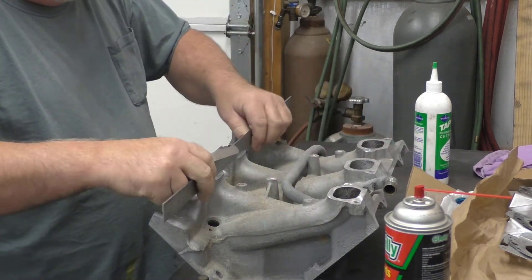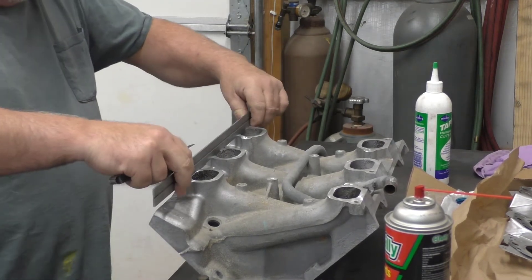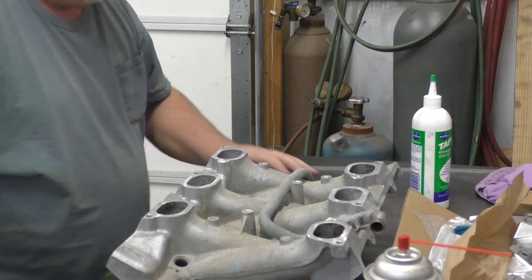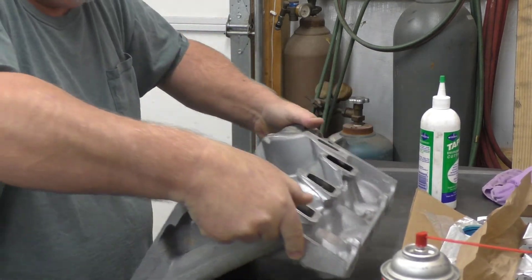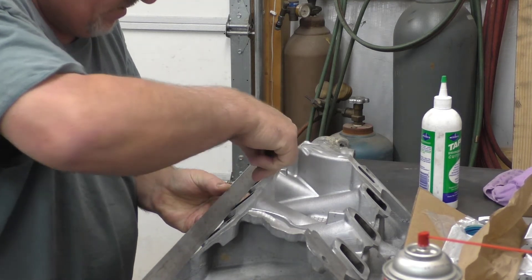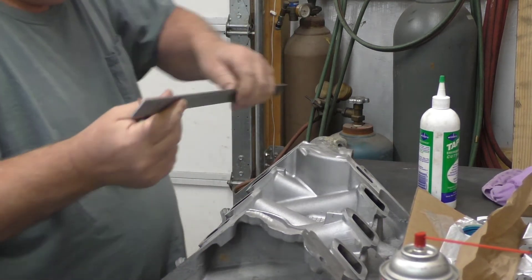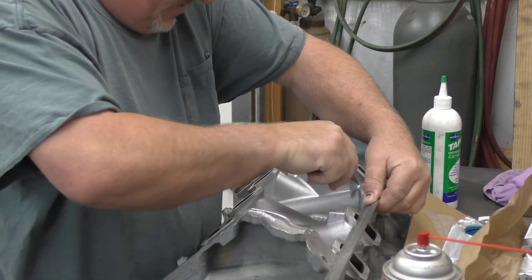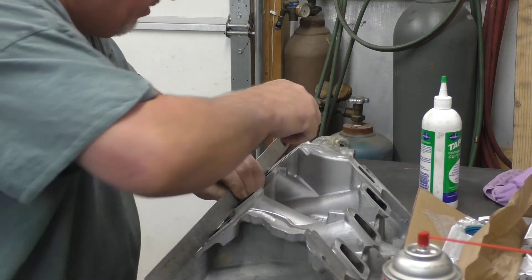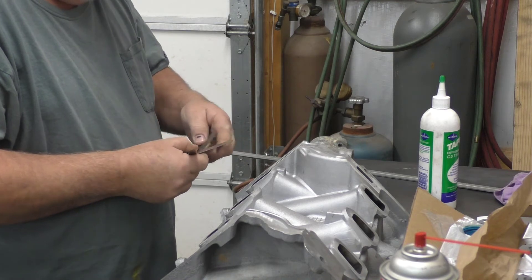That's a 2,000 feeler gauge. Kind of have to try to hold that on here without pushing. Get a little bit of workage on that one. That one is not that bad, but this one here does have a little bit — 2,000 will slide under it. Let's see this one right here.